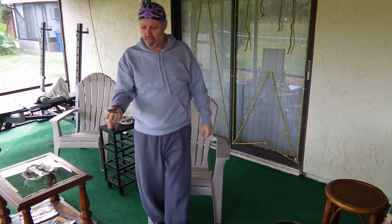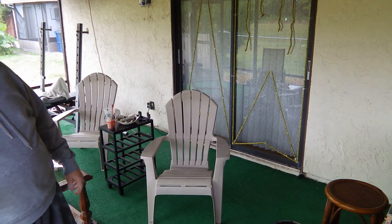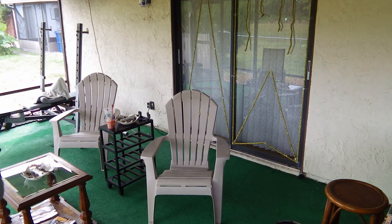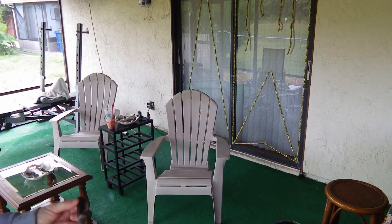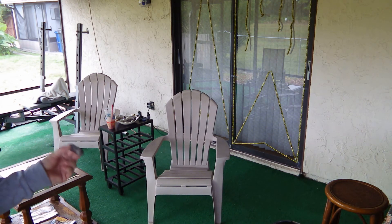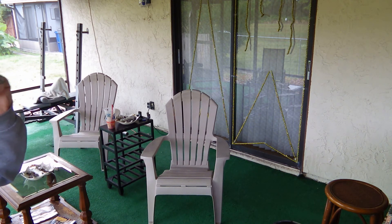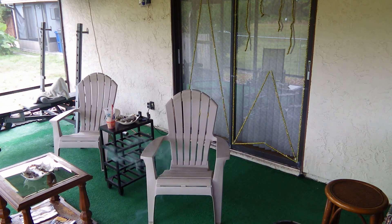We have our Christmas decorations up on the door there — you probably can't see them in this daytime version. When the weather moderates a little bit and it's not so cold in the evenings — and it's not that I can't take the cold personally, I just don't like bringing this expensive camera out in very cold conditions — the weather's going to moderate a little bit the next few days and I'll be able to start doing some nighttime versions again. Until that time, long ashes everybody. Thank you for watching.